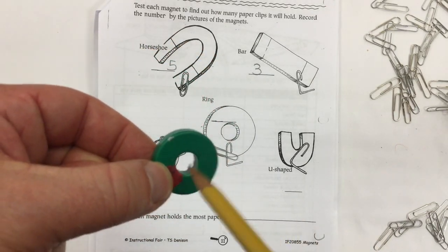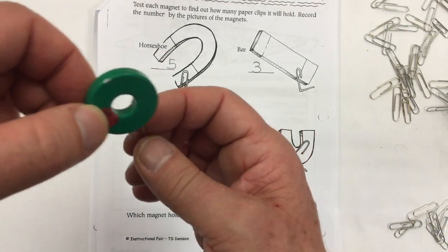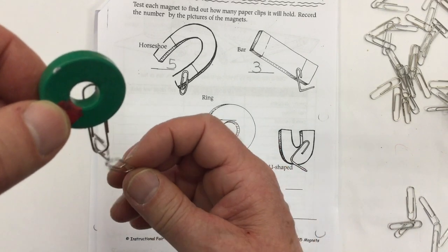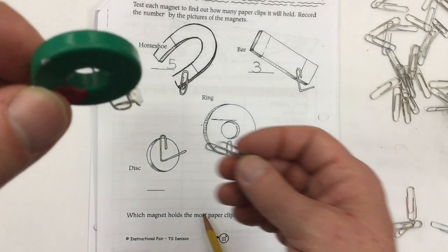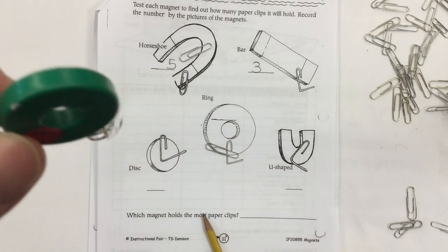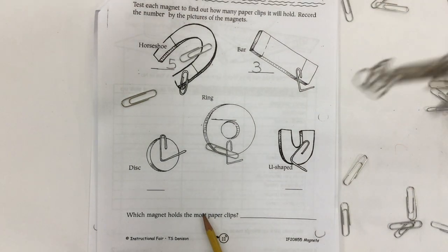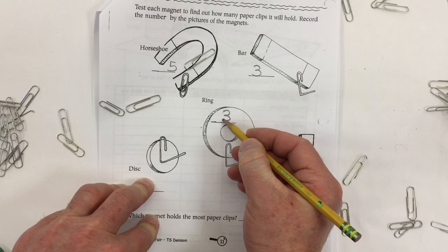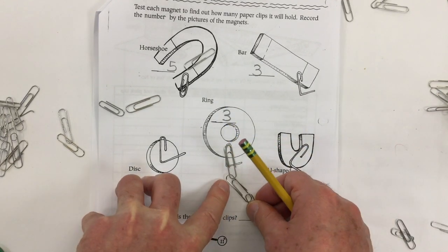This is a ring magnet — it has the hole in the middle. Let's see how many paper clips we can get. I start with one on the side, got two, making a chain — I got three! Can I get four? Nope, can't get four. They have to be a chain and they can't be connected. Once again, the ring magnet in the center with the hole: write three. We got one, two, three connected in a chain.